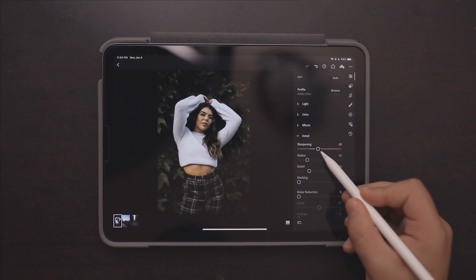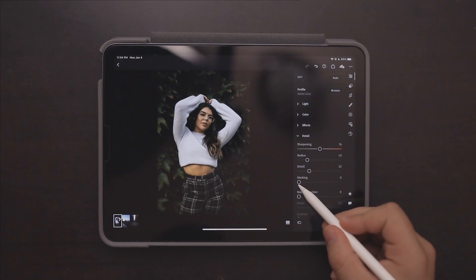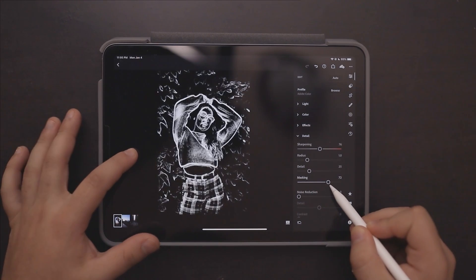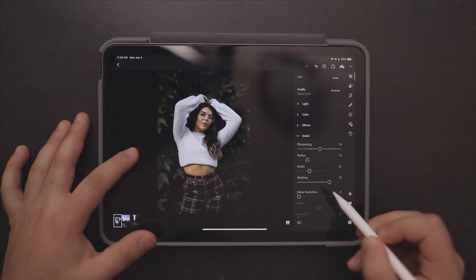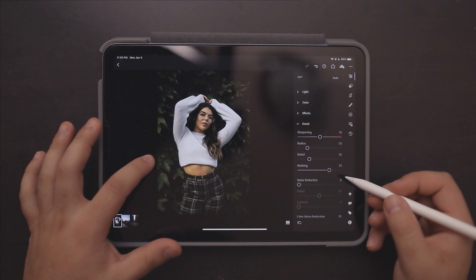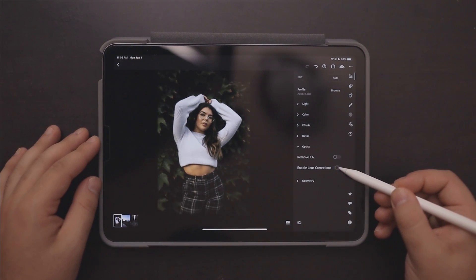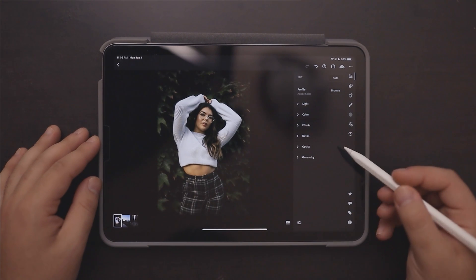Then we're going to go into the Detail tab and add a lot of sharpening, but I don't like it applied to the entire photo so we're going to add some masking. To see what you're doing with the masking, just tap or hold on the screen and you can see exactly what you're masking. This is our Optics tab — lens corrections — but we're not going to use it for this one; I don't really like using lens corrections on portraits.